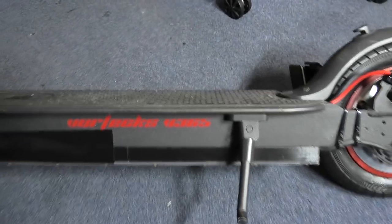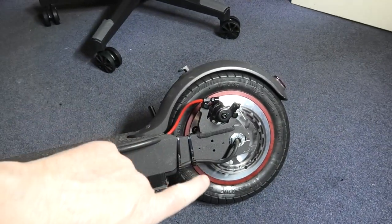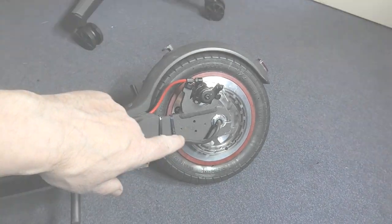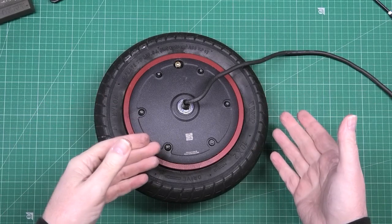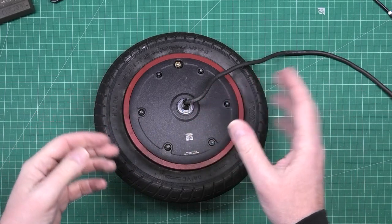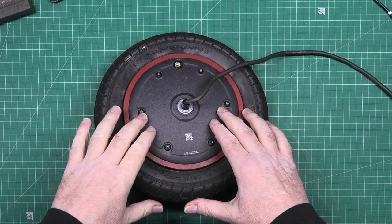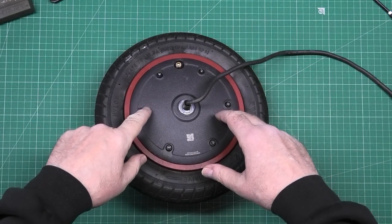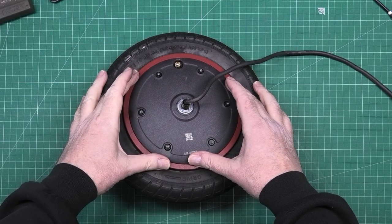This is my scooter — I did that a few months ago. This is the M365 wheel which was on the front, now it's on the back. That would be the front, there's the back. So I've now got to fit the cover that allows me to put a brake disc on.